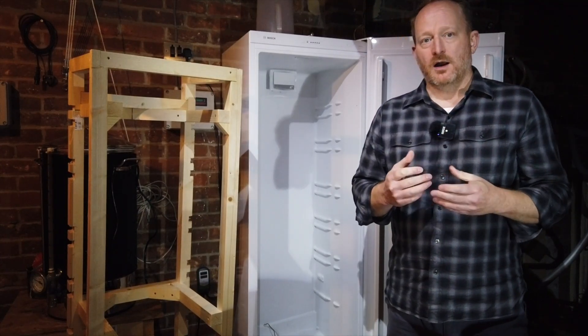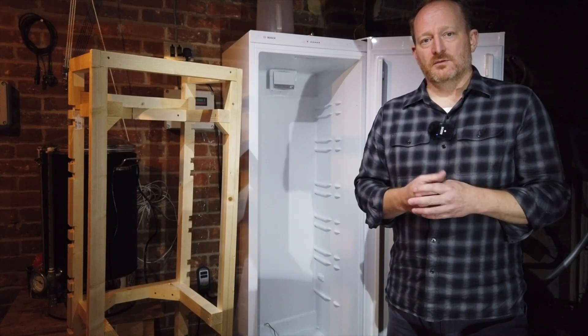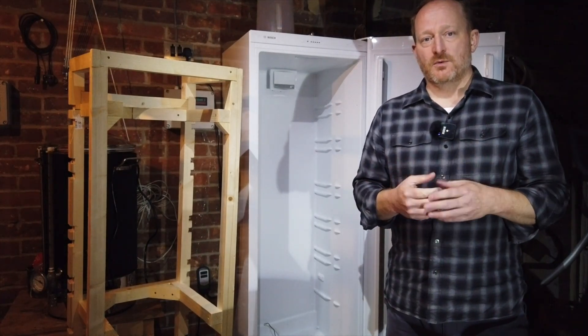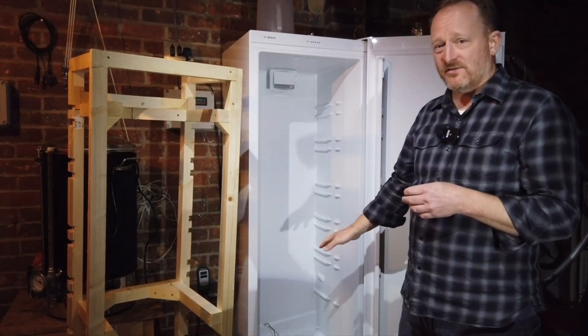I'm really glad I did it and took it slow, because I think taking a little bit more time and being pretty accurate with what I was doing meant it turned out pretty well. It fits really well — obviously it was designed to be removable, and it's not in the fridge at the moment.